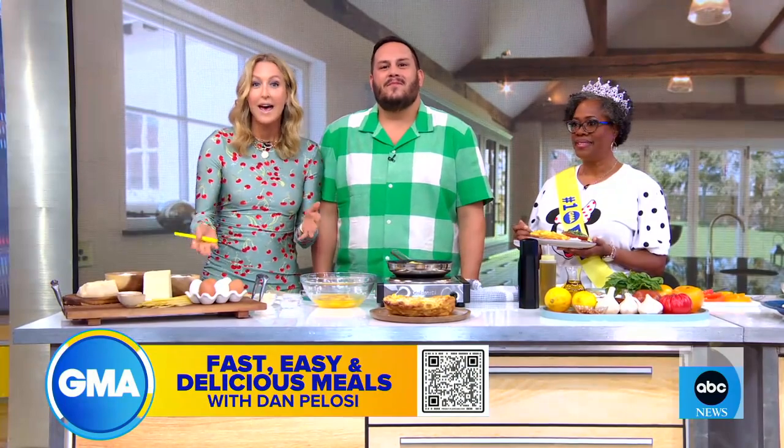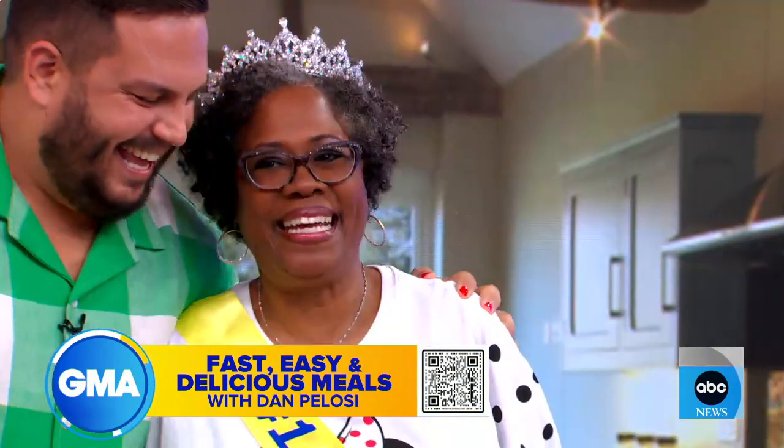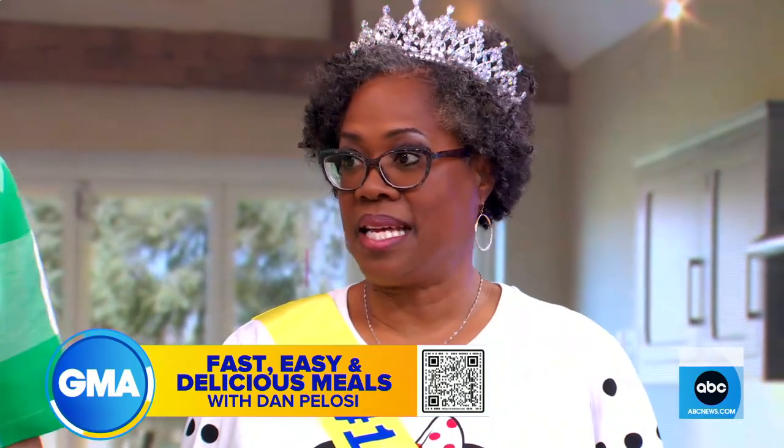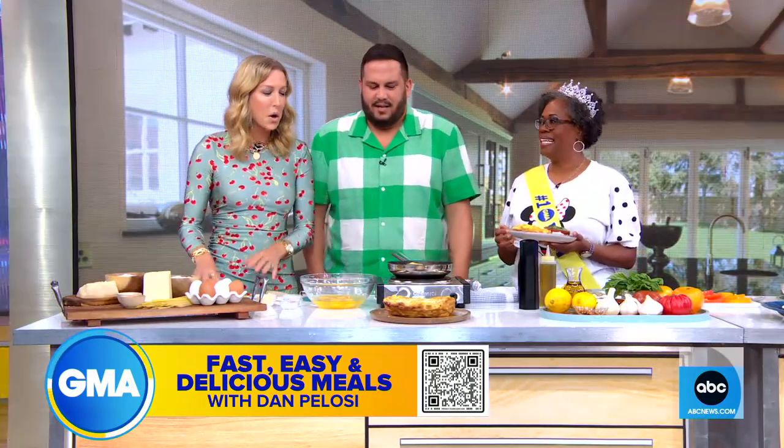We also have Sherry here as my cookbook super fan. I'm so happy you're here. I see you already have your apron — you're ready to go. She has super fan privilege.